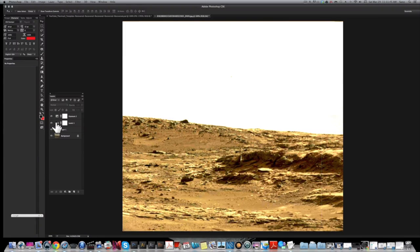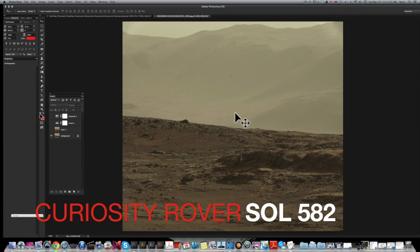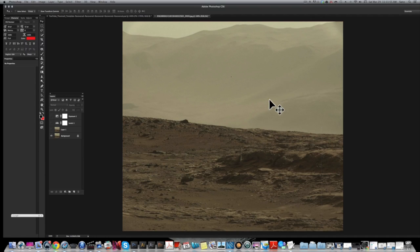What's going on YouTube, it's your man San from the Mars on Mass channel. Today I'm bringing you Curiosity rover Sol 582 — this is a photo that was recently uploaded to the NASA site.